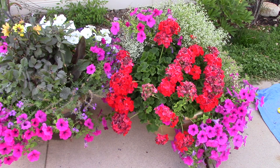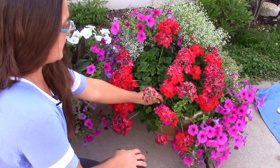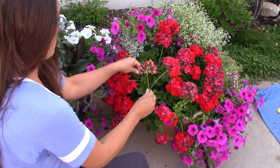This container isn't too bad because I've cleaned it recently, but you can see some of the geraniums need a little bit of attention. All you have to do with geraniums is deadhead, but you don't want to pull the flower off right at the top — you want to go all the way down to the bottom of the stem where it's connected and snap it off. You can snap it quite easily with your hands.